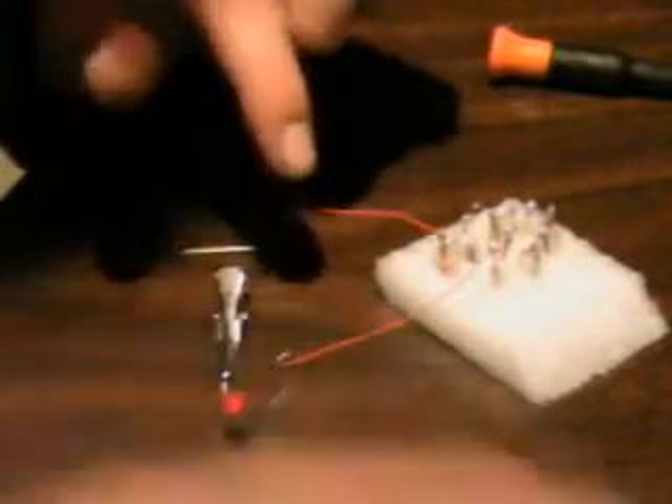The next idea is to try and run a couple in parallel and then link them up in series, to see if I can't up the amperage.